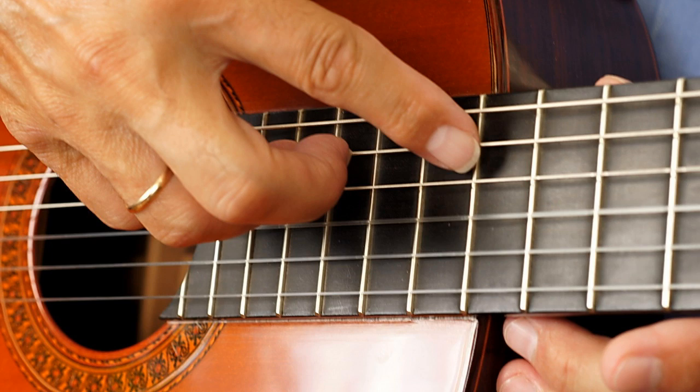Actually, you can do some interesting things if you learn to play harmonics with just one hand. Remember that you always have to be in the middle of the string.